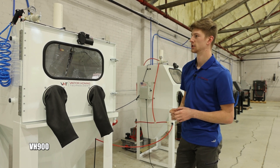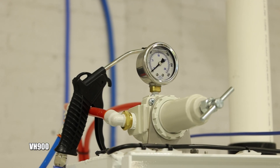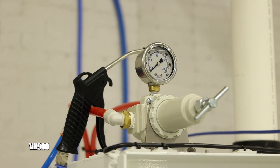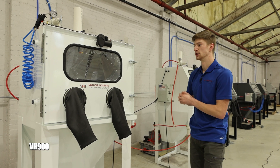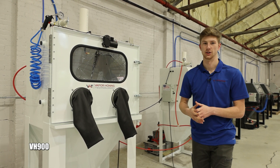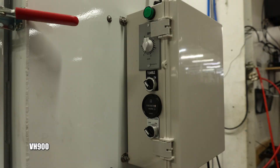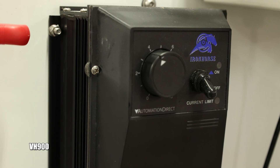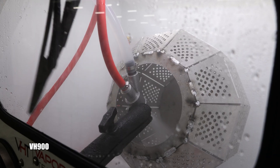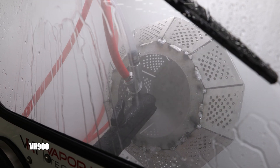The VH900 comes with the wiper, window rinse, regulator, and automatic overflow valve. You can also get a tumbler basket option inside the VH900 — it has easy controls on the side and is truly automated wet blasting that requires no programming. It's as simple as turning a switch.